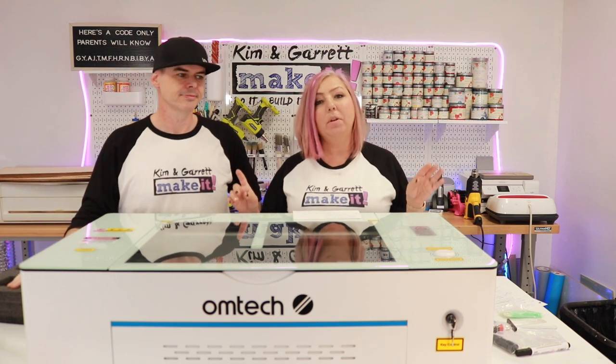It uses industry standard software. If you've heard of lasers, you've heard of LightBurn, and it uses LightBurn. So we're excited to unbox this thing, set it up, and do our first test cut.